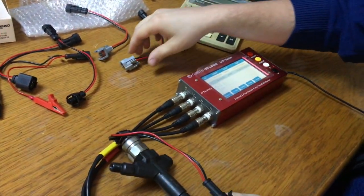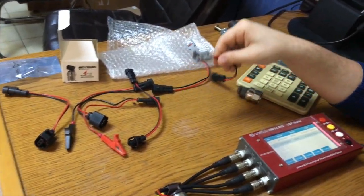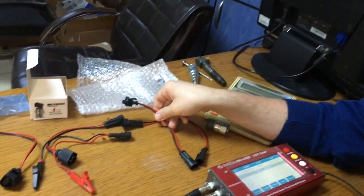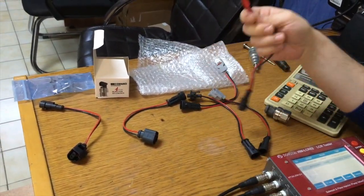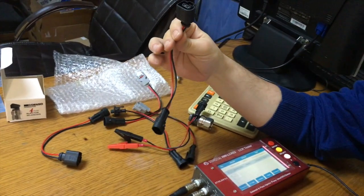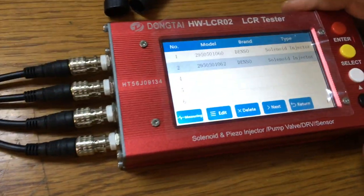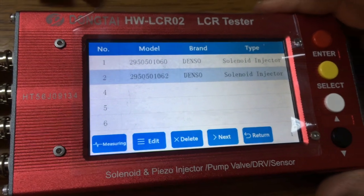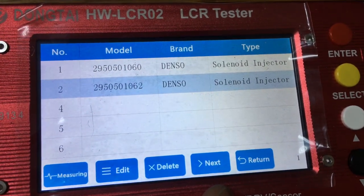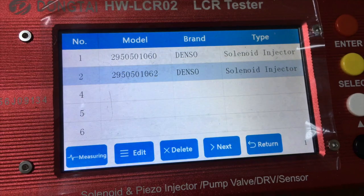We also have connectors for Bosch 0445110 series, Bosch 0445120 series, Bosch piezo, and Delphi injectors. With these connectors you can record brand new injector data and save it, so you can check old injector data correctly while repairing or rebuilding diesel injectors.